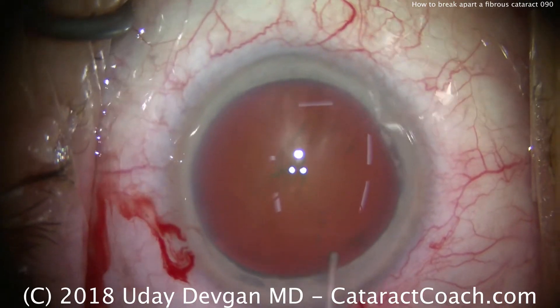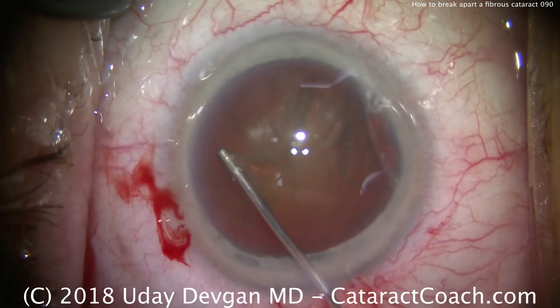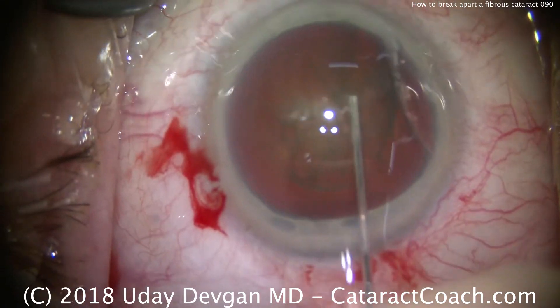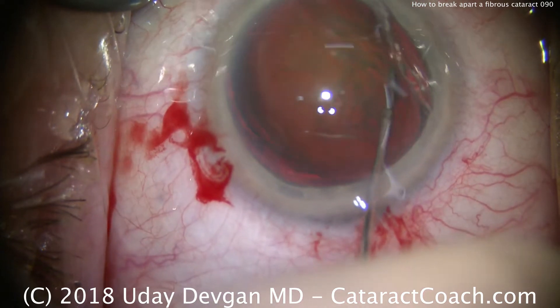Hydrodissection is going to be carried out here. There's a fluid wave coming across. Tap the nucleus, another fluid wave. We certainly want this lens to be mobile — you want it to spin in the capsular bag in order to facilitate removal. And there it does spin.